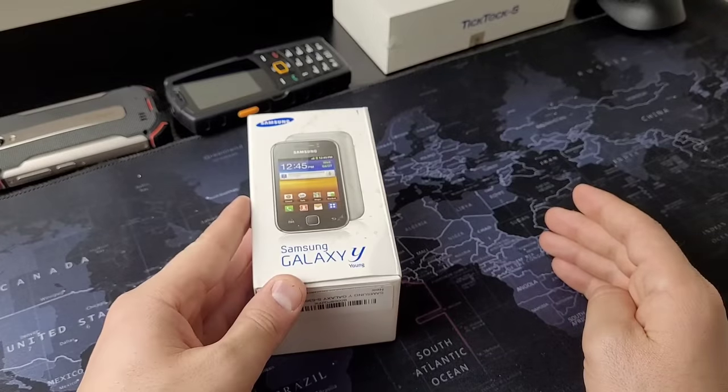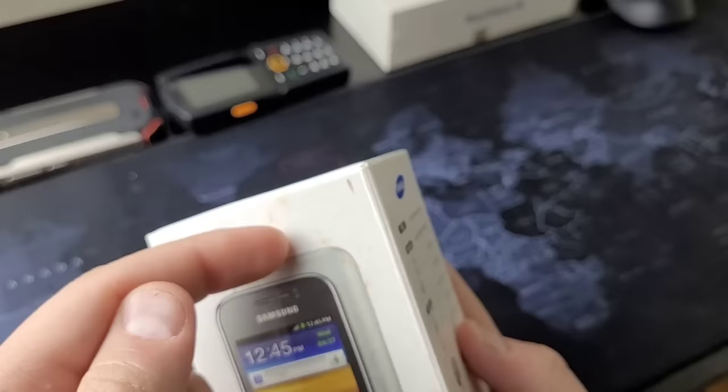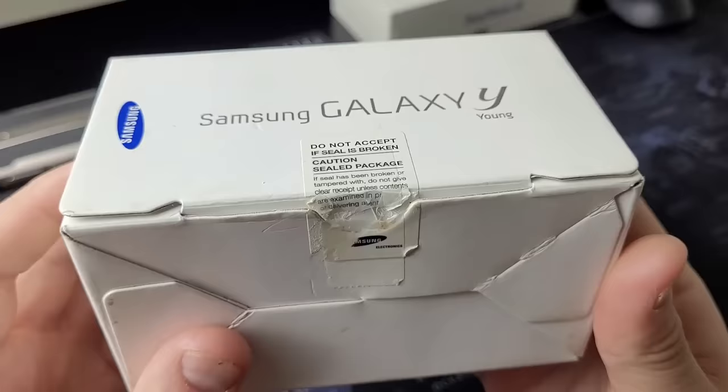I know you guys love mini smartphones on this channel, so I decided to get this one from 2011, the Samsung Galaxy Y. As you can tell from the dry brown liquid on the package, I got this one from eBay. So in today's video, we're going to open this thing up, take a look at it, and see how much of this device is still usable in 2023.